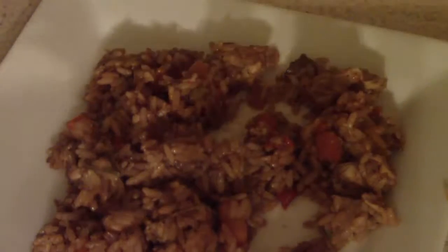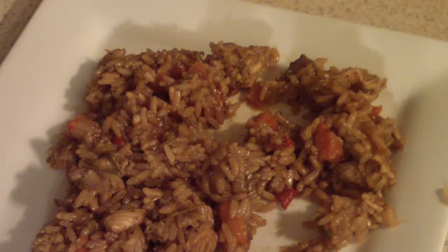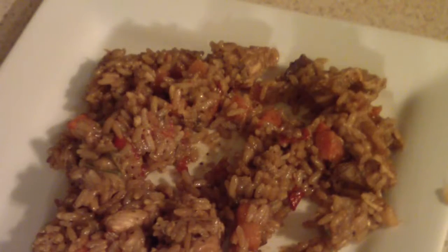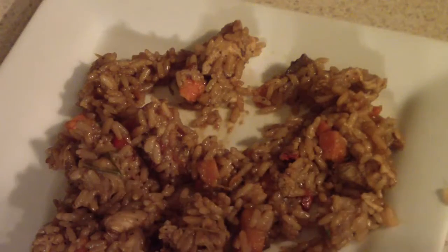Next time I make this, I'm going to make some wings and some egg rolls — just exactly how I get it when I buy it at the Chinese restaurant. You'll like it if you like it. Remember to subscribe, and thanks for even looking at my video — I really appreciate it. Just Cooking with Doug.